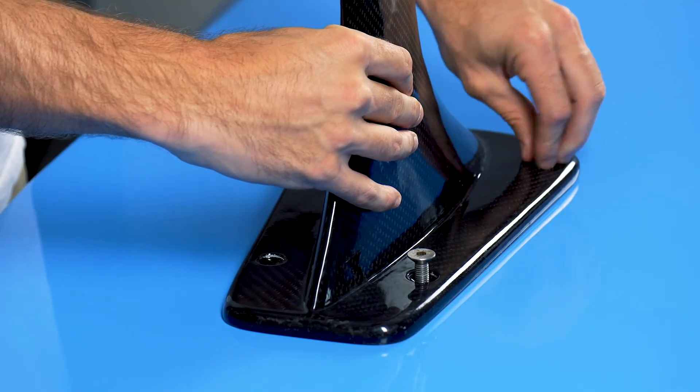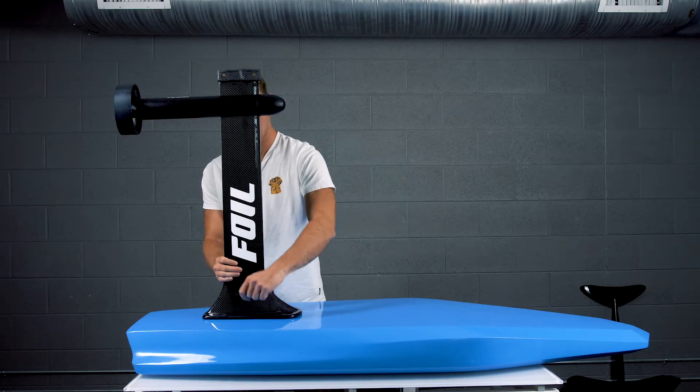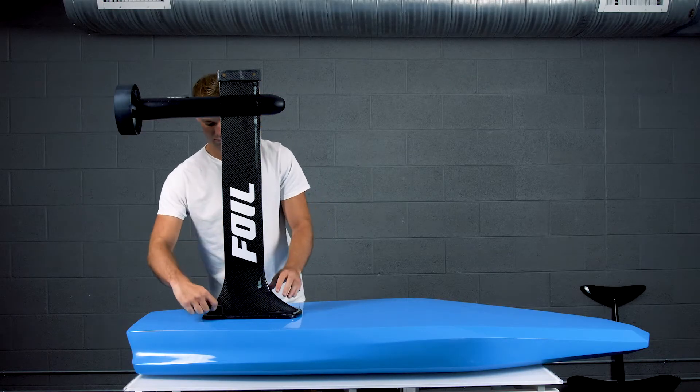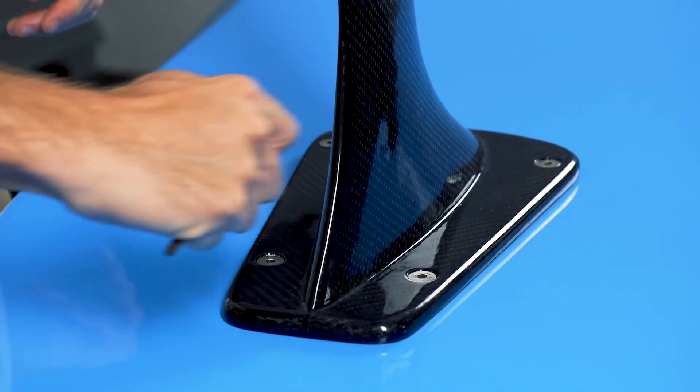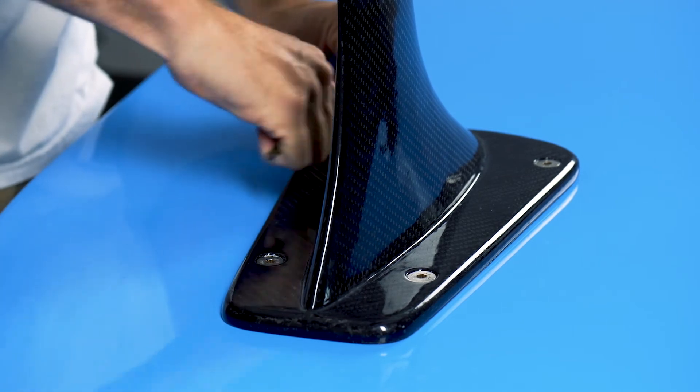Hand thread the M8 screws with one hand while securing the mast in the other. Use an allen wrench to tighten the bolts down, cycling through each bolt periodically without tightening one side quicker than the other. Your mast is secure when the base of the mast rests flush to the board.